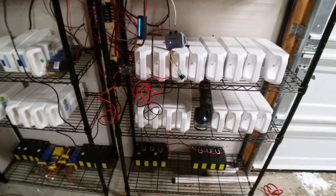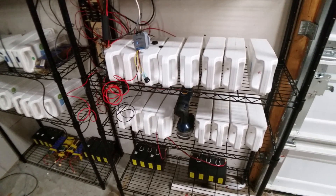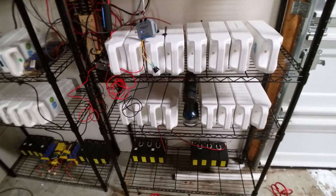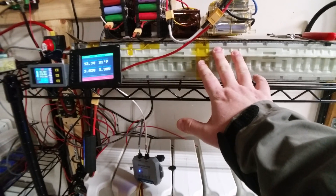Sorry about that — I'll have to upload two videos because my phone timed out for some reason. That was really weird; I'll have to check the settings. So this is — I think it's 5.7 or 5.5 kWh for this Tesla pack.